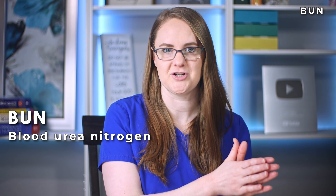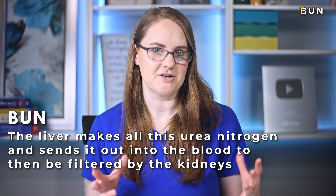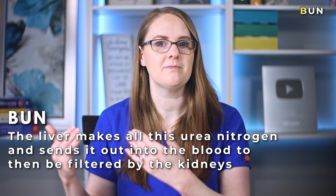Now let's dive into BUN — it stands for blood urea nitrogen. Urea nitrogen is made by the liver as protein is broken down and metabolized in the body. The liver makes urea nitrogen and sends it out into the blood to then be filtered by the kidneys. A normal BUN level should be between 7 to 20 milligrams per deciliter. If the kidneys aren't functioning well and can't filter out that urea nitrogen, the blood urea nitrogen level will start to increase — just like creatinine, it gets reabsorbed back into the blood, raising the BUN level.